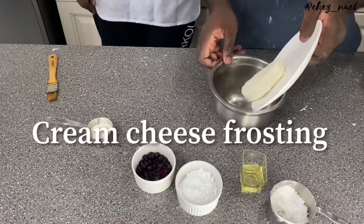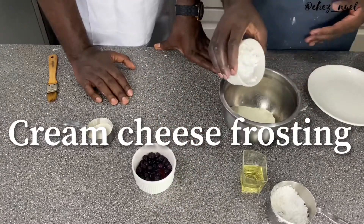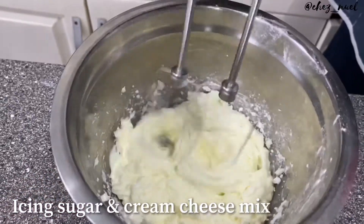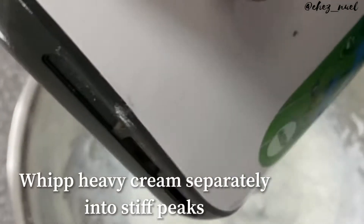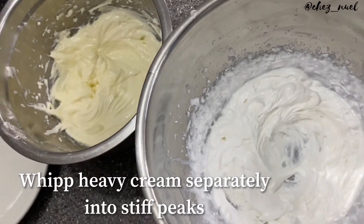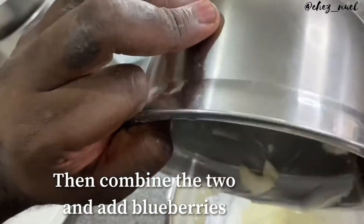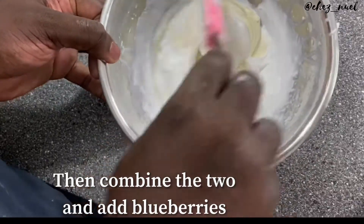So we have our cream cheese, and then we have icing sugar, and then we're going to put it in there.